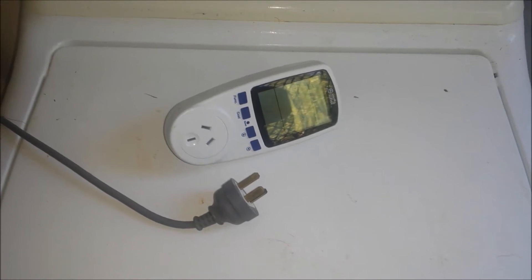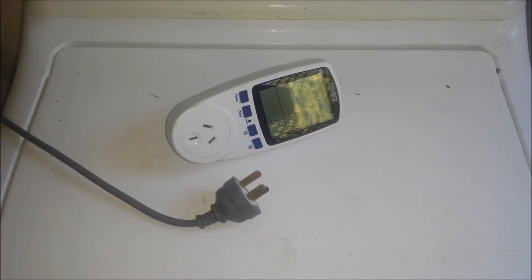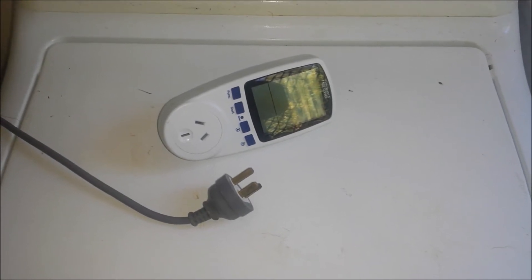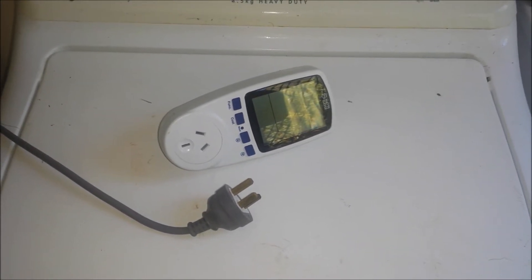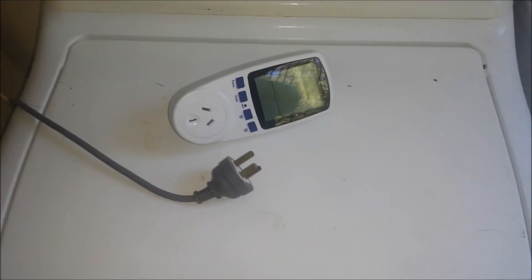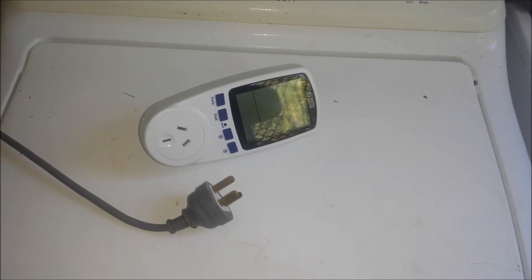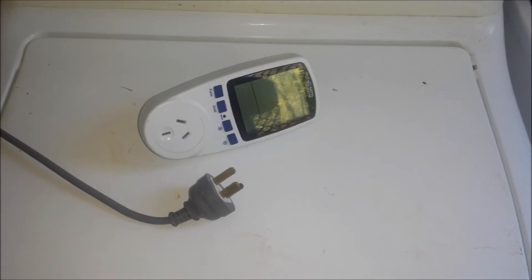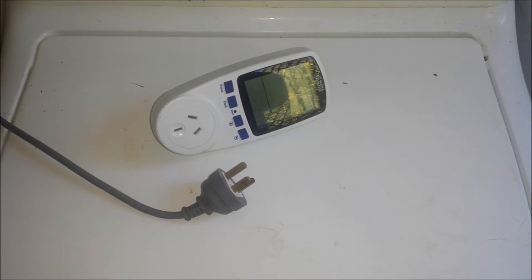My main ones are the fridge and the wireless satellite internet. I've got rid of the electric hot water system — it's still here, it's just not connected. So that was a big user. Got rid of another big user, the electric water pump. That's all solar now.